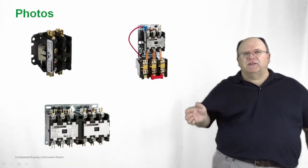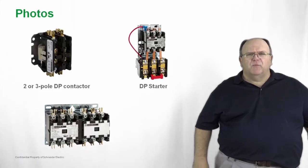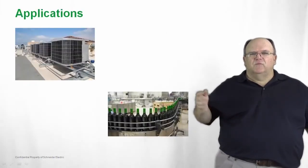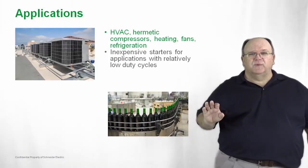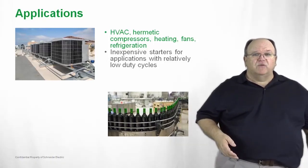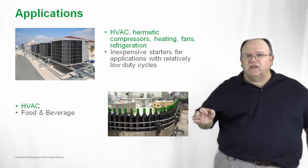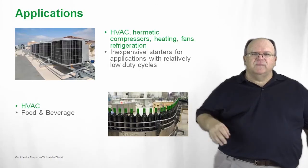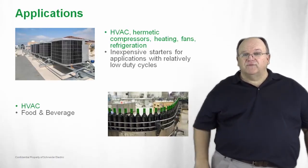We have our single pole or two pole contactor, our definite purpose starters, and we even make a reversing configuration for specific applications. Think HVAC — this is the primary industry where this product has been designed. You can use it on hermetic compressor loads, defrosting and heating loads, ventilation fans, and refrigeration equipment. They can also be used outside of the HVAC industry — some industries such as food and beverage processing are all typical applications for definite purpose contactors and starters.